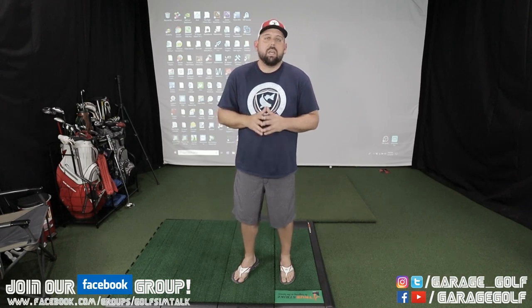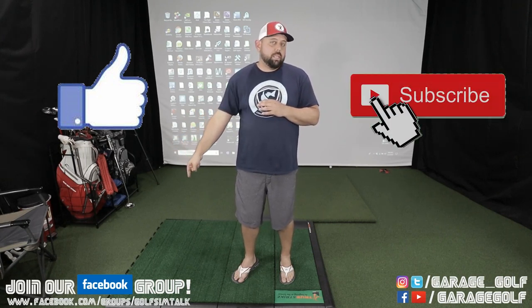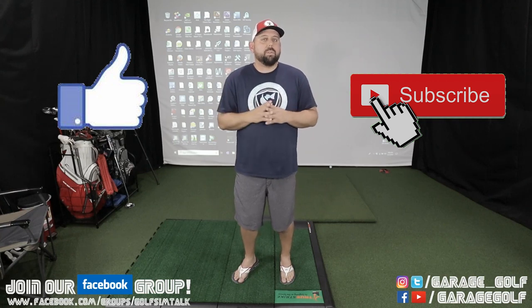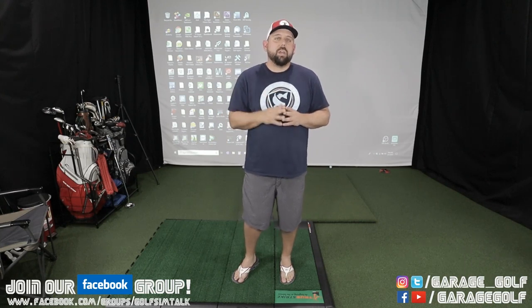Feel free to reach out to us at any time with any questions. If you like our video please give us a thumbs up. If you haven't done so yet, please consider subscribing to our channel and joining our Facebook group down below for lots of helpful info and back and forth between us and the viewers. One other thing — if you saw our last video on the True Strike golf mat, I wanted to show you something.